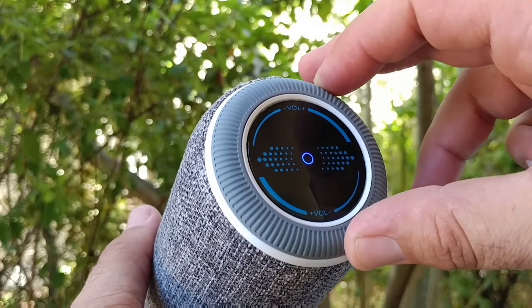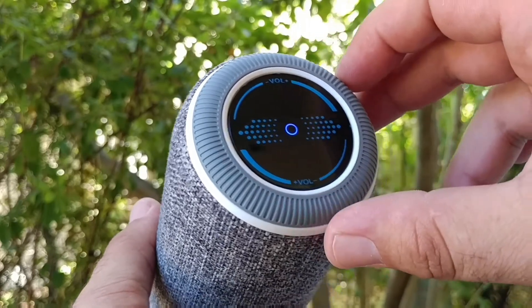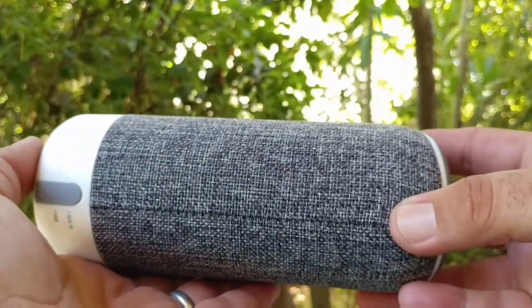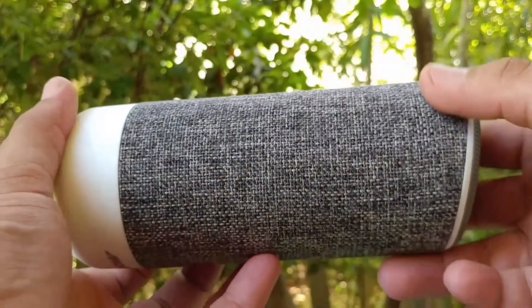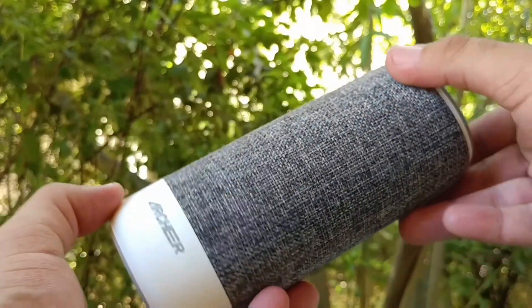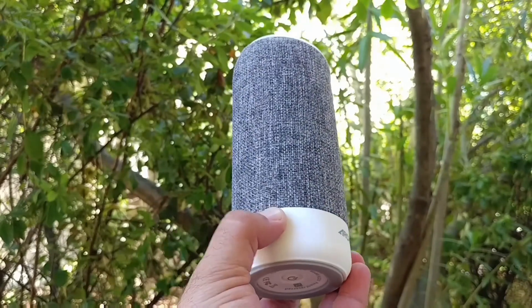Other than that, I think this is a good solid Bluetooth speaker that produces some very nice sound and has a really nice look with that fabric stitching going around it. This would look great in any home or work environment — it's very portable and you can pretty much take it wherever you need to go.